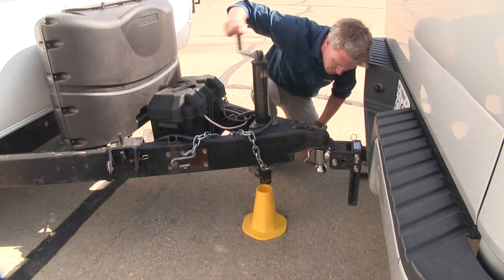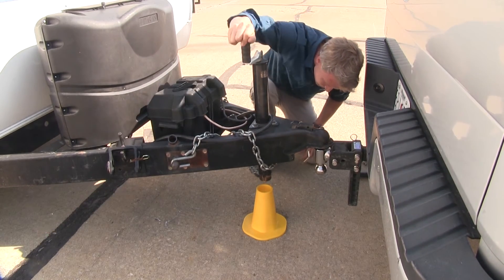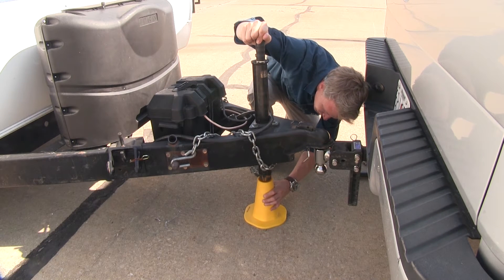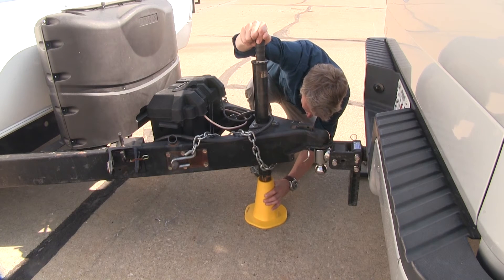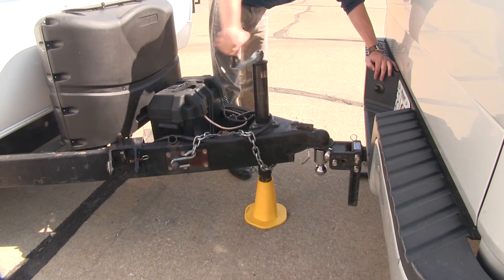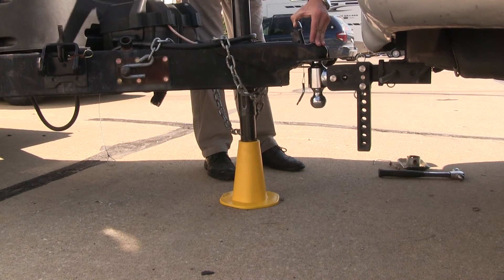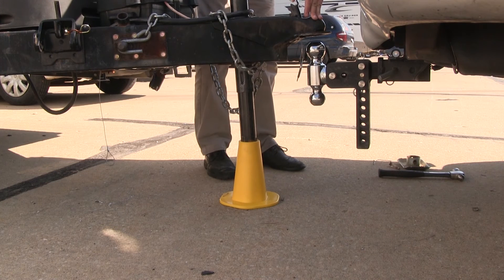Looks like we've just got a little bit more to go here. Yeah, looks like we got it. We'll center it up and then we'll lower it back down. Alright, there we go, looks like we've got it.